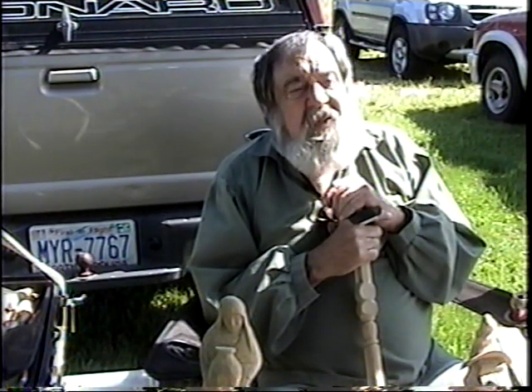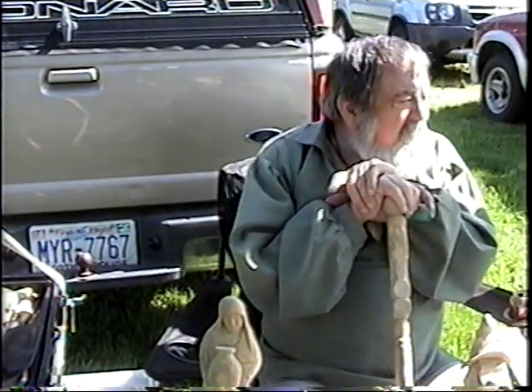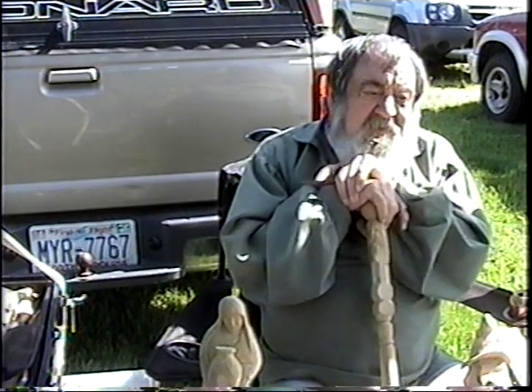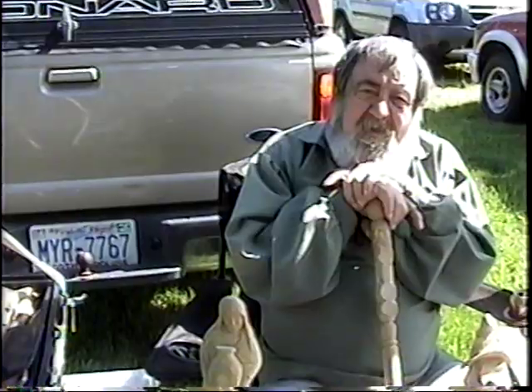We just got in on this and I don't want to interrupt — oh, you're the carver! Yes sir, one of them. Them fellas over there, they do a little woodworking too. You did these? Yes sir. You did a great job. Well, thank you, Mr. Barlow. You're welcome, dear. My wife.